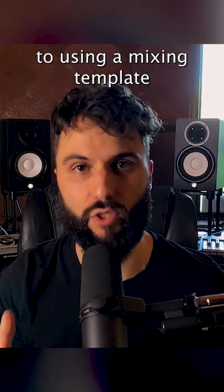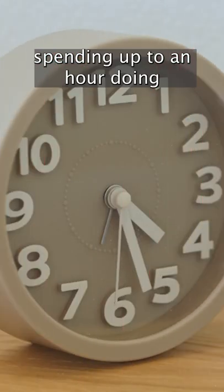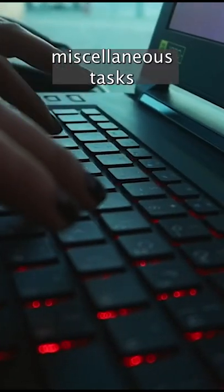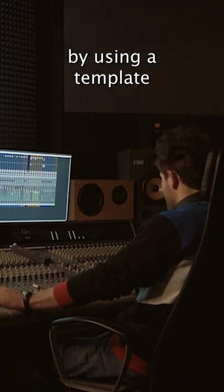There are three main benefits to using a mixing template. One is speed. Instead of spending up to an hour doing miscellaneous tasks just to get ready to mix, you can start mixing almost right away by using a template.